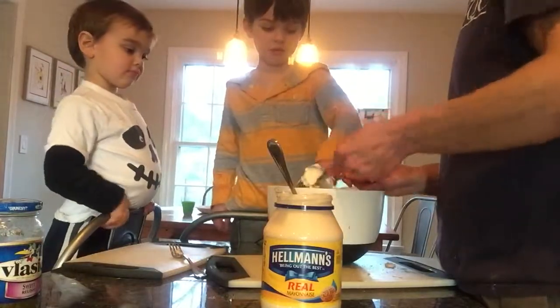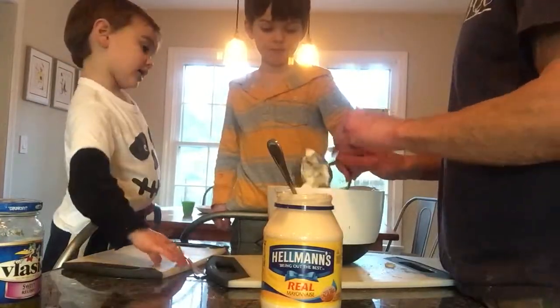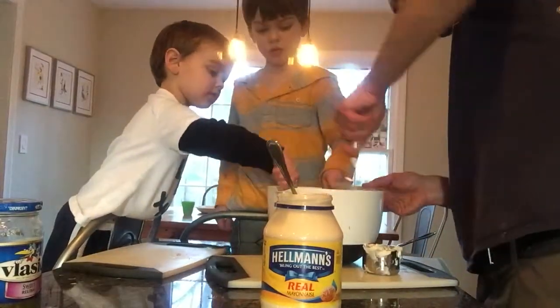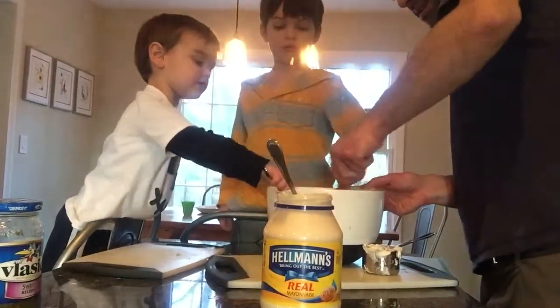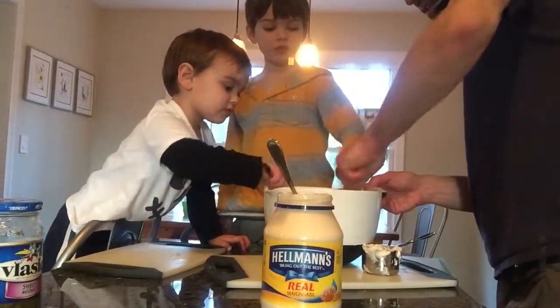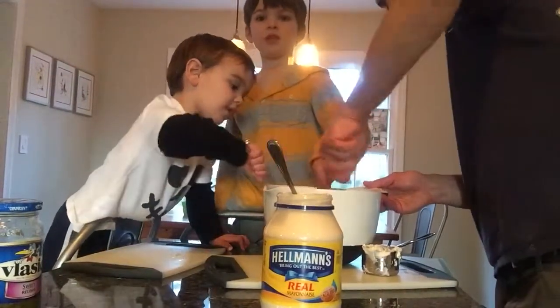I'm going to keep doing it. Add our mayo. Let's do a lot of mayonnaise. Let's get it mixed in there good. All mixed in. Now we're all mixing together.